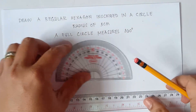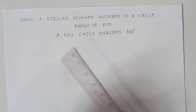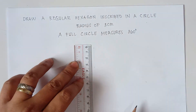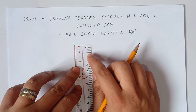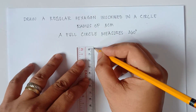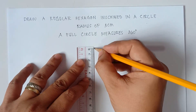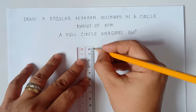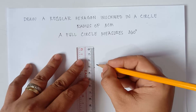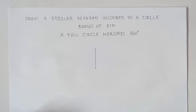Now, the first thing to do, class, is we draw a vertical line that would be 3 centimeters, and that would be our radius. So first step: use the ruler, draw a vertical line that would be 3 centimeters — from 0 to 3. This will be our radius.